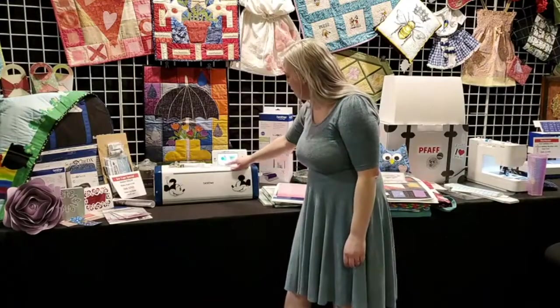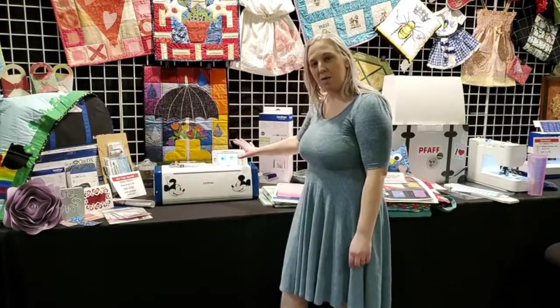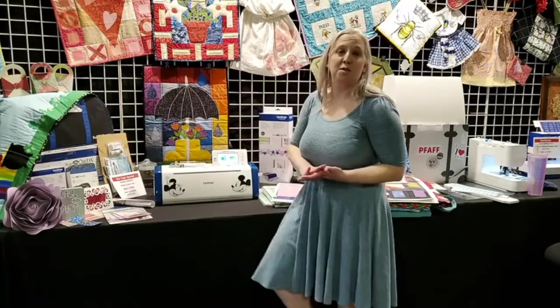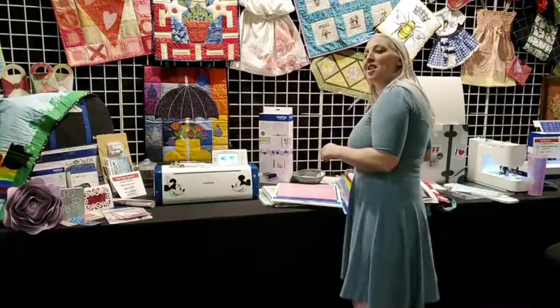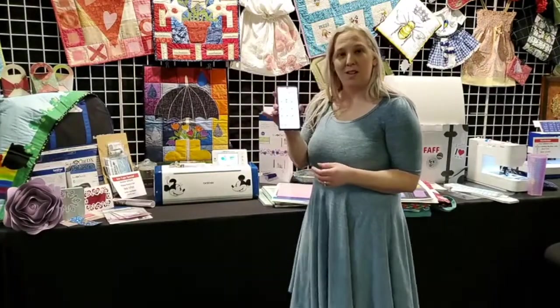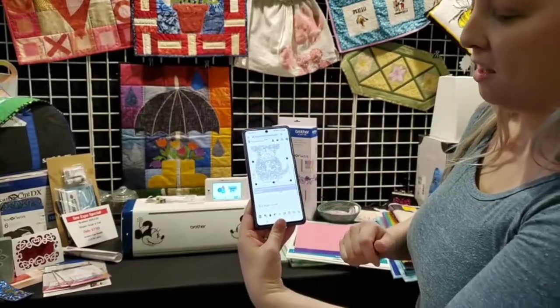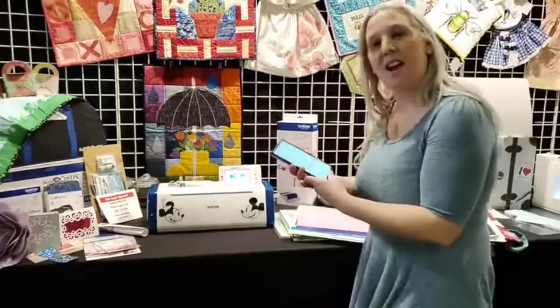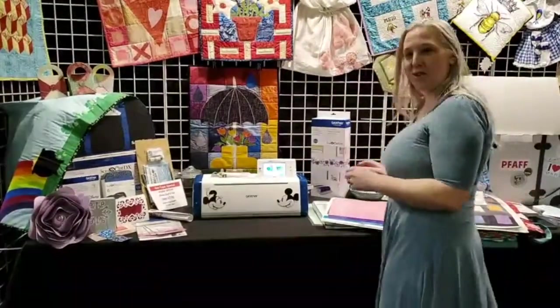You can use this as a standalone machine with this almost 5-inch LCD screen, so you can edit everything right here. Or, Brother provides a free software called Canvas that you can use from your laptop, computer, or even your phone. You can be editing on your phone, save it, and then send it to your machine.